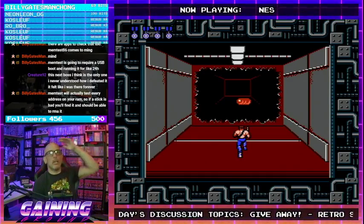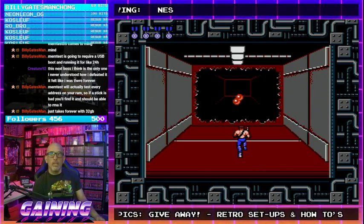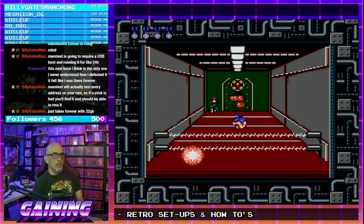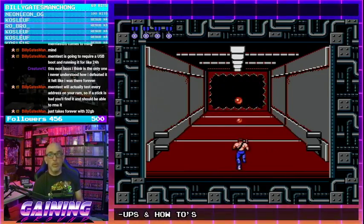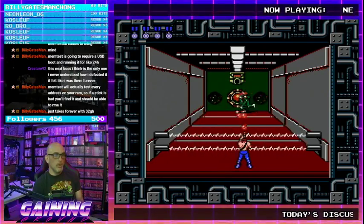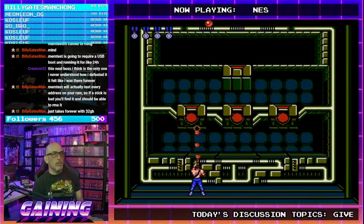I'll walk you through this stage, creature. The RAM I'm using is the Corsair LPX RAM — that's pretty decent RAM. It's supported by the motherboard, no issues, and I'm not doing any overclocking on it.